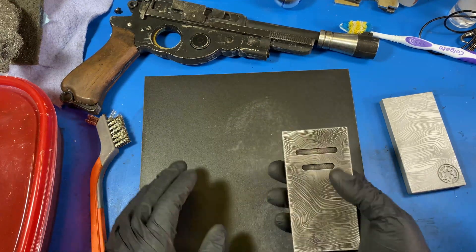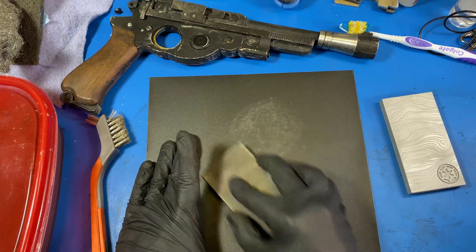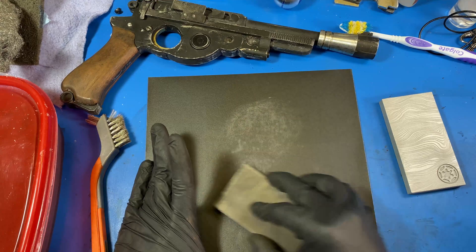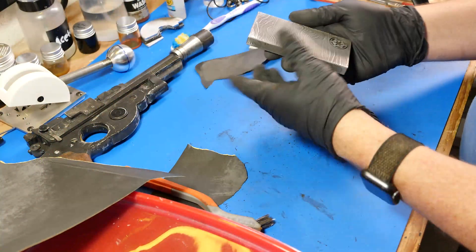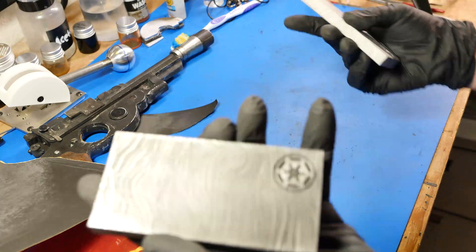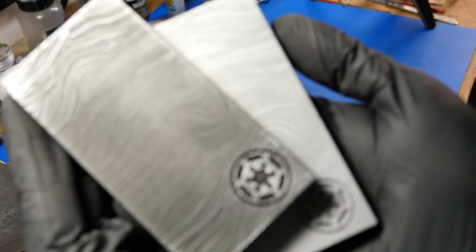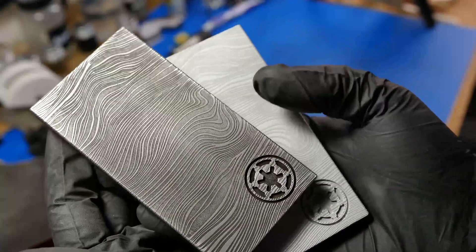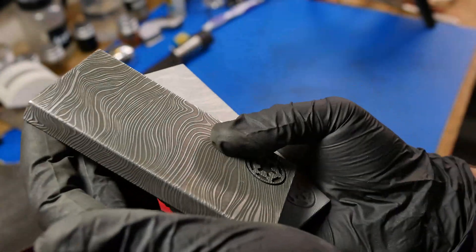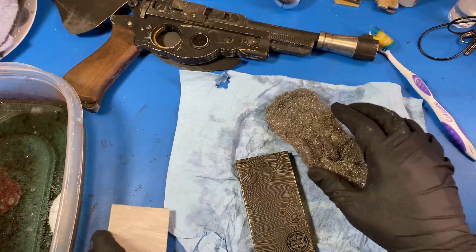We're getting a little bit of stuff on the edges. That's after sanding — so let's do just that on the second one and see how we end up with both.